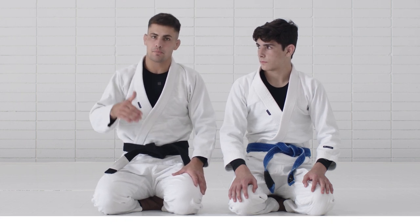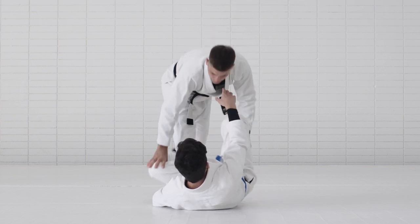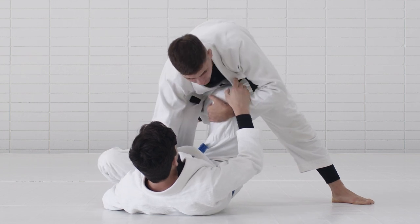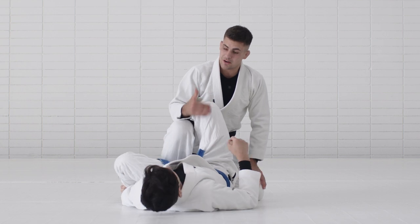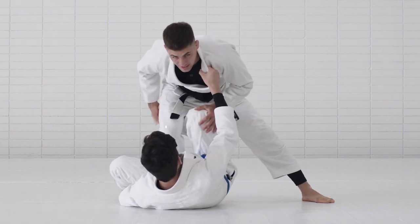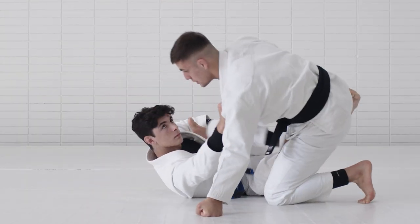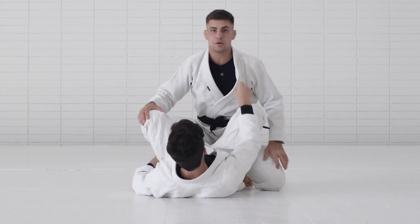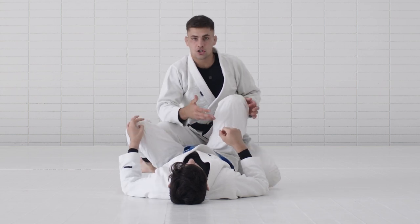I started switching my approach. I used to either start breaking the grip, then jump over the leg and open my partner's knee and shoot from there on the hook. The problem was, when I started facing people that were very good at X-guard, they would use the grip hold here and keep this hook tight. So the moment I started sliding, they would lift me up and I'd get into a one-leg X-guard situation.